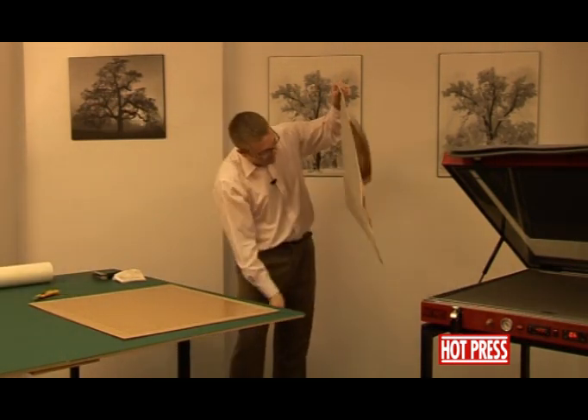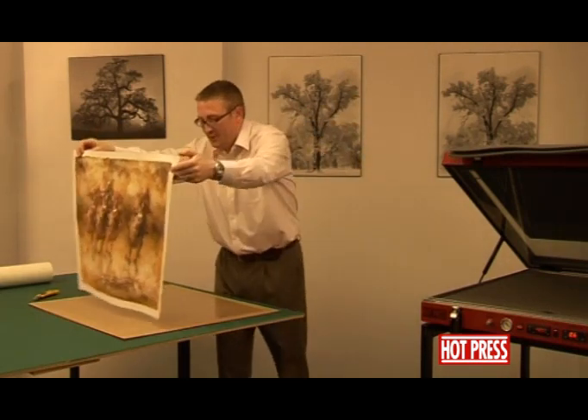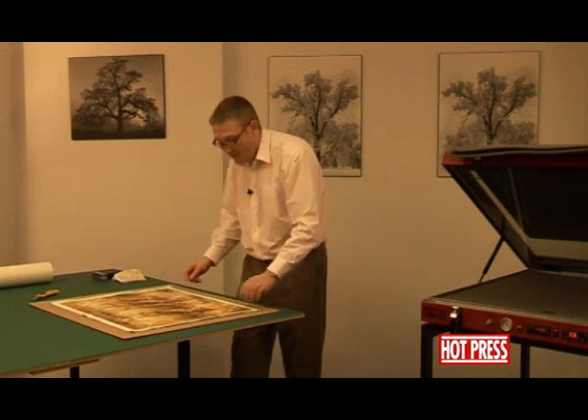Take your print, making sure there are no loose pieces of cotton stuck over the back. We can then lay it down, making sure it's level with the film.